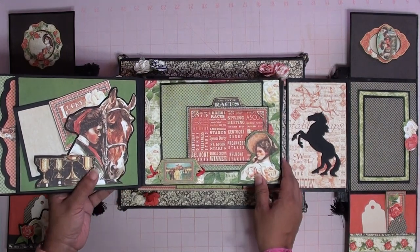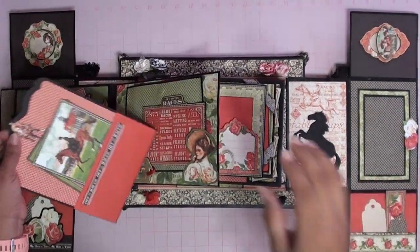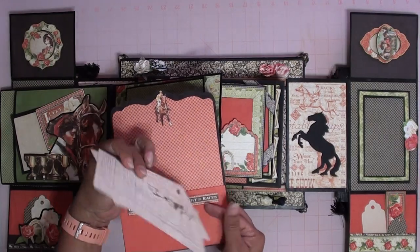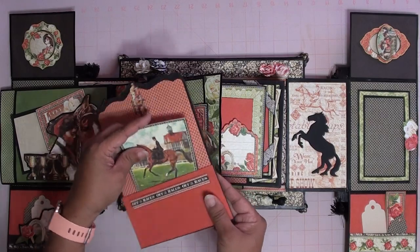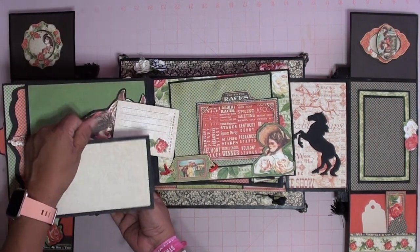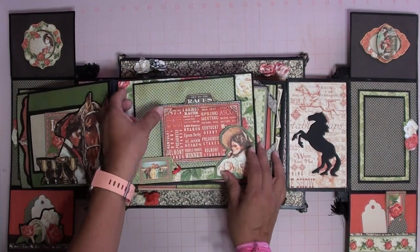Flip it over. And on this side we have another big old tag for the pocket and some more pretty cards from the line, some space to journal, and you can put a picture here as well. Right here we also have more spaces to put pictures and journaling. This side as well.